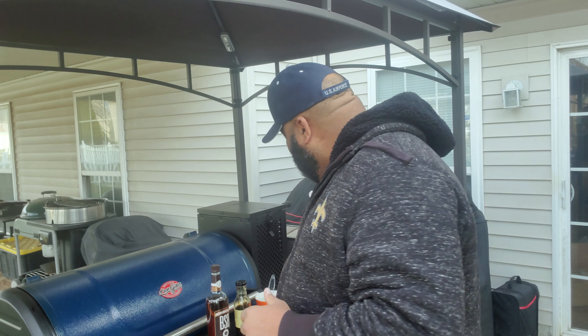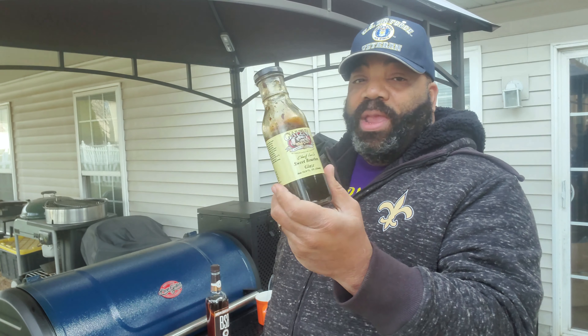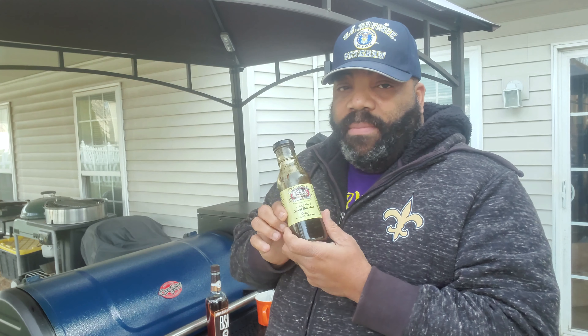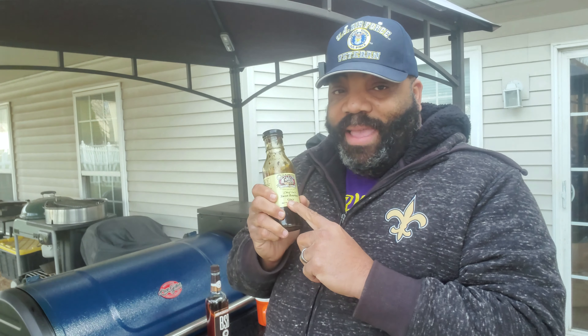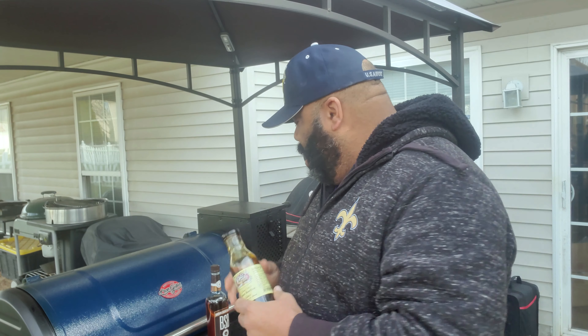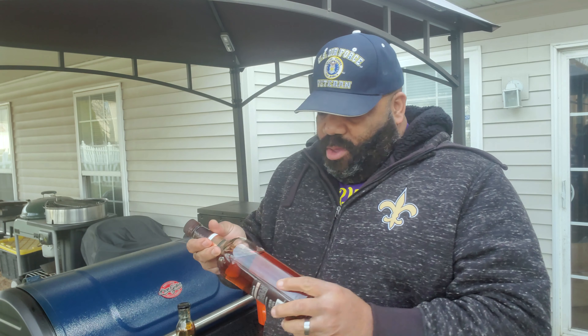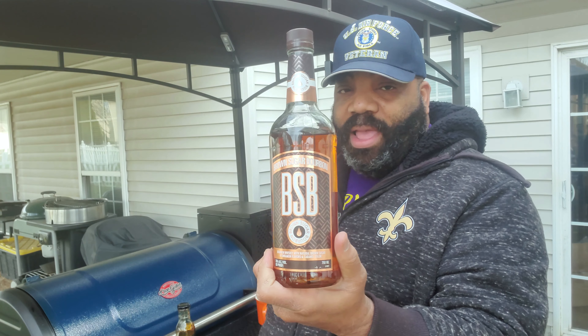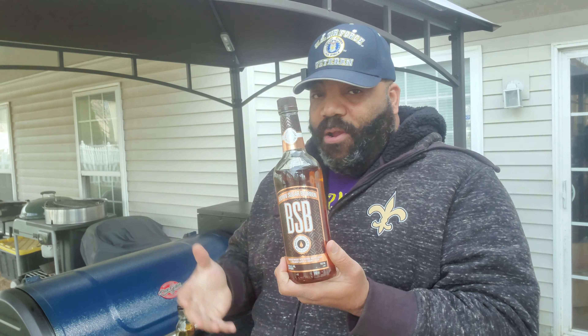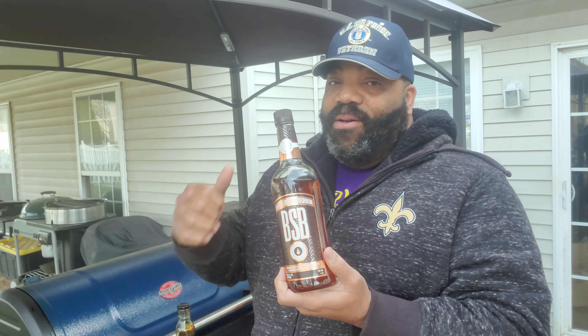Our ribs have been on for a total of 4 hours. I did pull the smoking tube out after 3 hours — I didn't want to over-smoke them. Now we're going to make our glaze so we can start glazing during this last hour. We're using Galena Sweet Bourbon Glaze — another bottle the wife picked up at the same place as the rub. You can also find similar maple bourbon rubs and glazes on Amazon; I'll put a few links in the description. We're going to mix it with a little bourbon — we're using BSB Brown Sugar Bourbon, which is a sweet bourbon that will add bourbon flavor and another level of sweetness to our glaze. Let's get this mixed up.